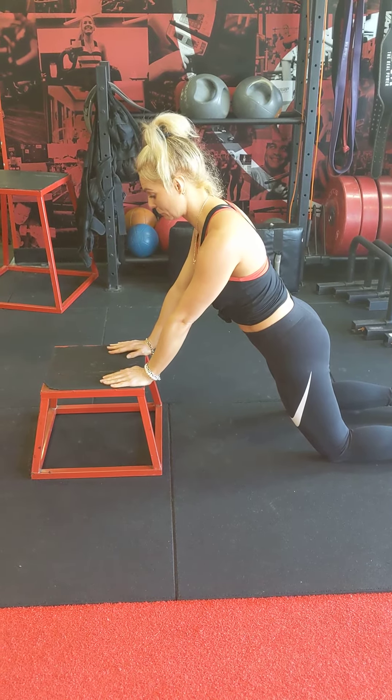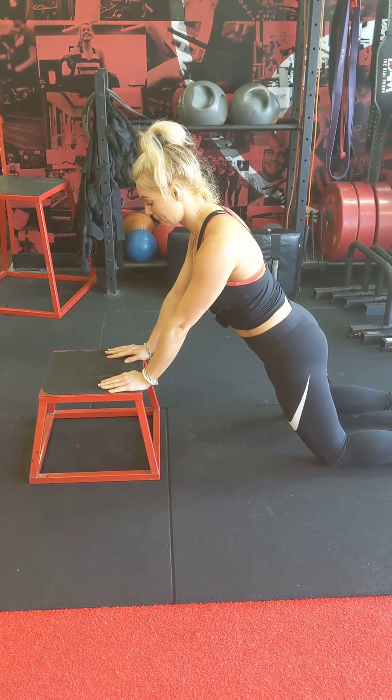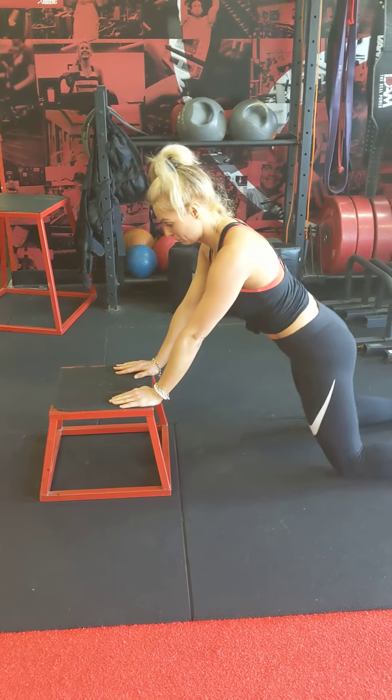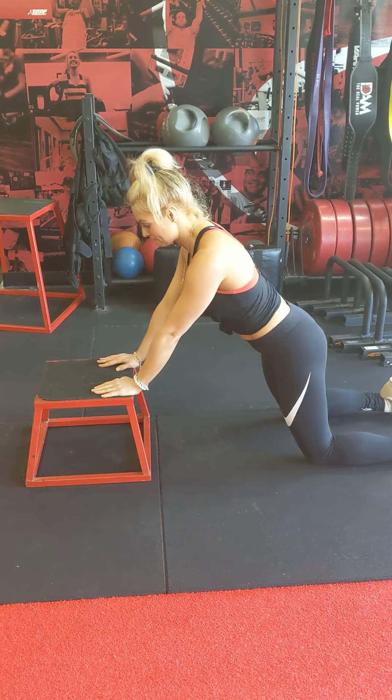So if your knees were too close, you'd be all hunched over, and if your knees were too far back, you'd obviously be reaching for the box. So just far enough back so that you can relax in that straight position.